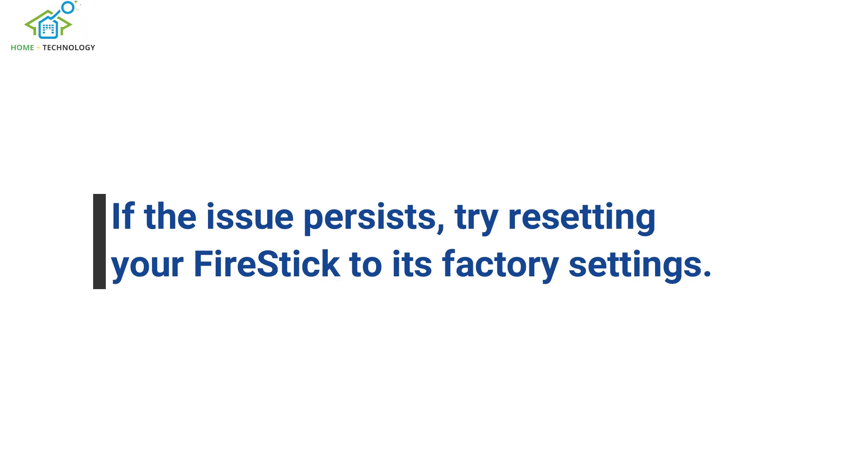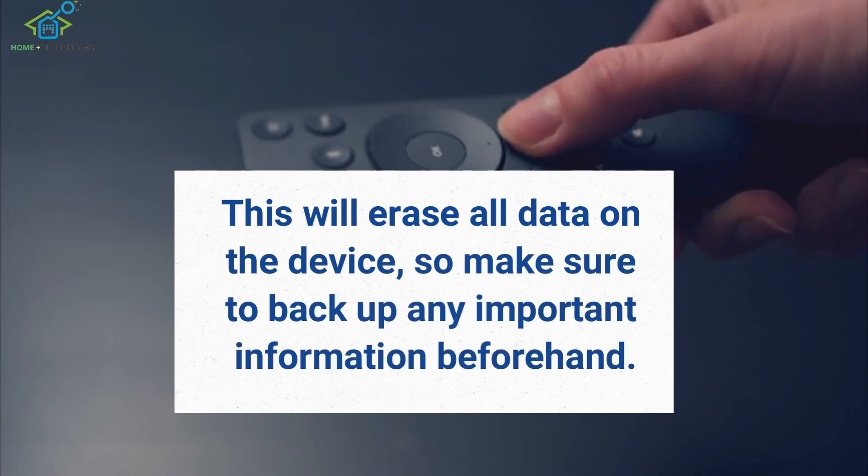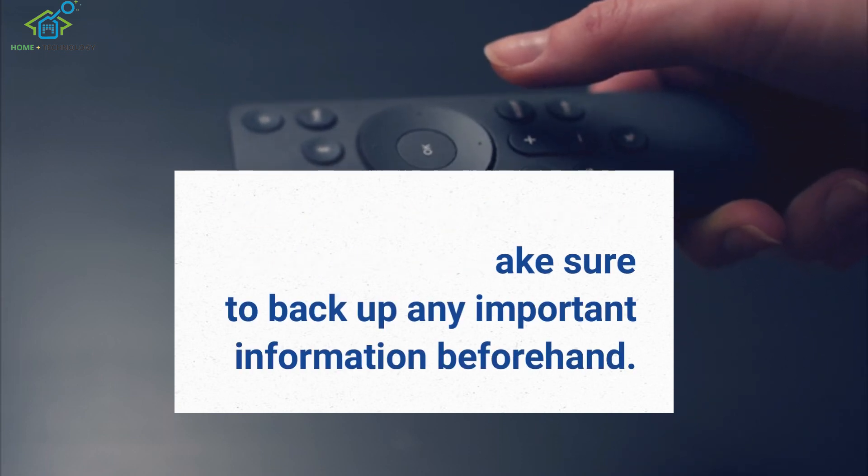If the issue persists, try resetting your Fire Stick to its factory settings. This will erase all data on the device, so make sure to back up any important information beforehand.